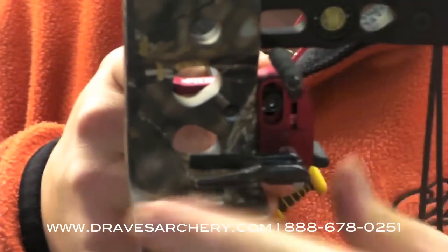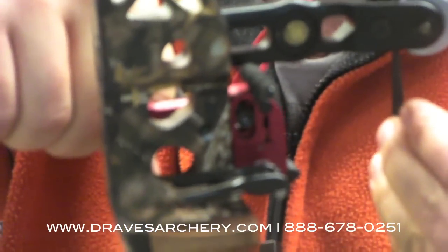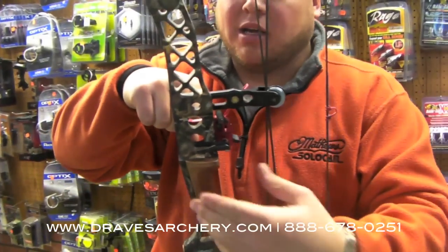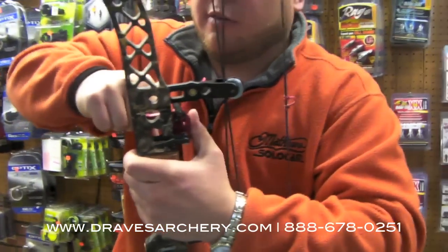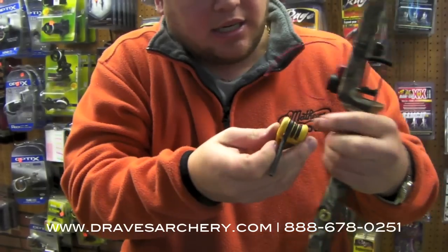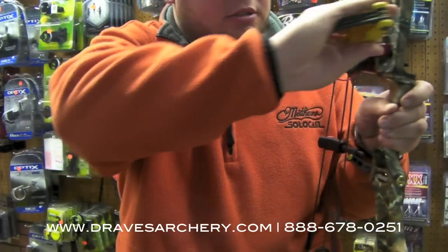That allows it never to move, and that's going to give you your most forgiveness because it's dead above your hand. If we extend it all the way back and we torque our bow a little bit, that will magnify it. So the overdraw days are kind of over with. Get that nice and snug. Tighten up this anchor screw.